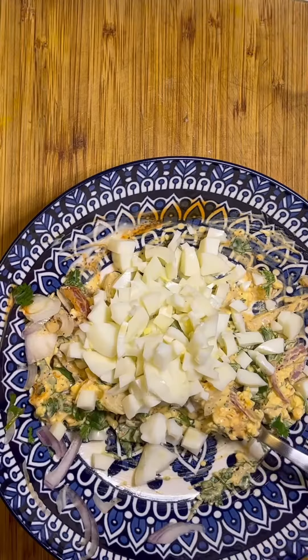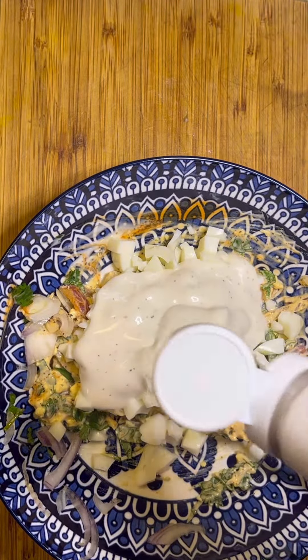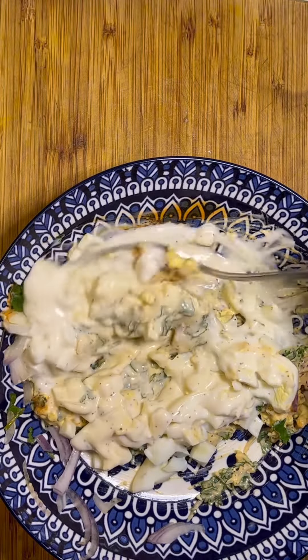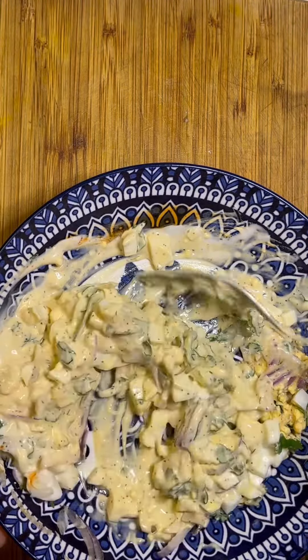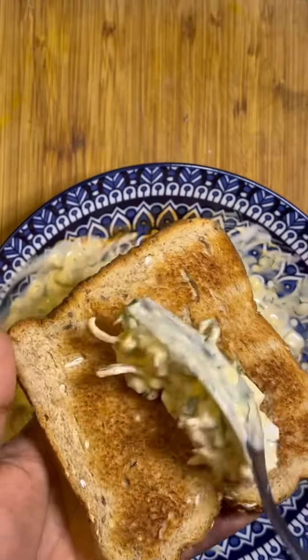I'm going to mix the yolks with onions and cilantro first, then I'm adding in the whites. I've added the whites later because I want them to hold their shape and not get mashed like the yolks. I added some more ranch for extra creaminess.